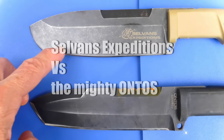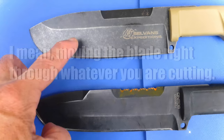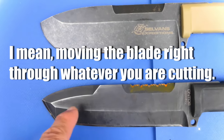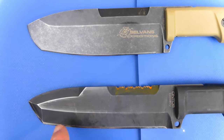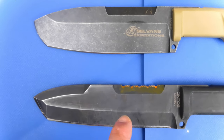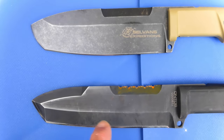The blade geometry of the Selvans should definitely provide a better geometry for cutting, because you've got more of a higher sabre grind than what you see here on the Ontos. The Ontos is really for belting, cutting, prying, that sort of thing, and you can do a lot with it for sure, but in terms of being able to peel things easily with it, it's not for that. It's a military survival knife.